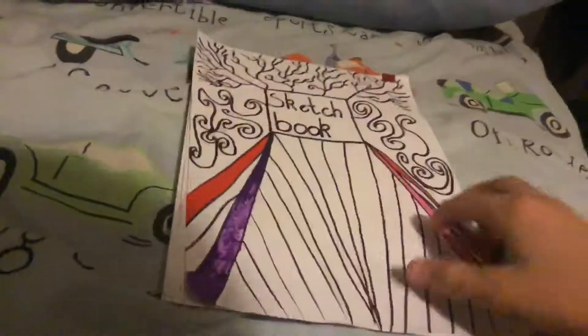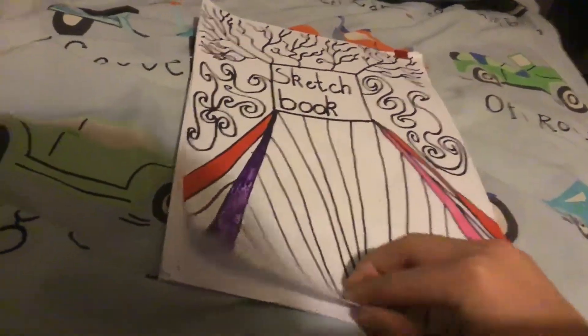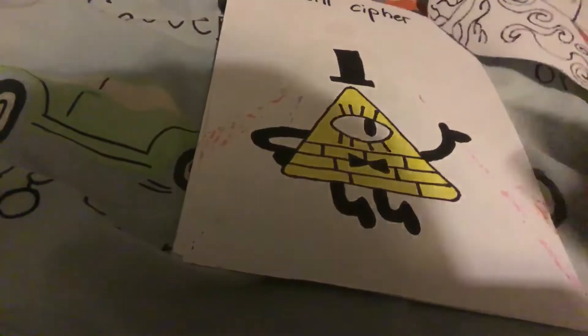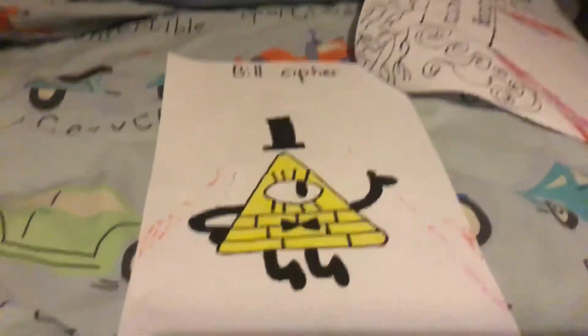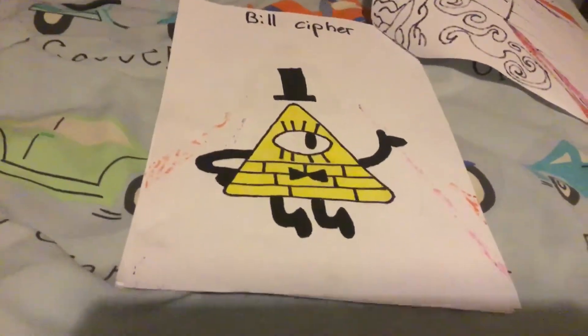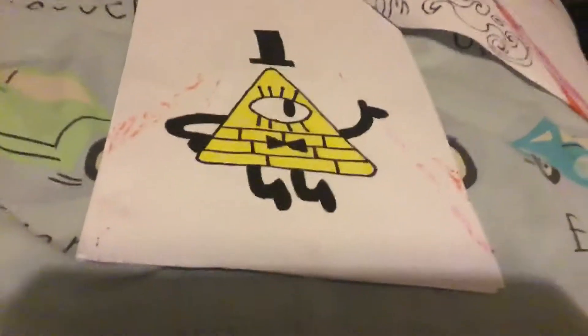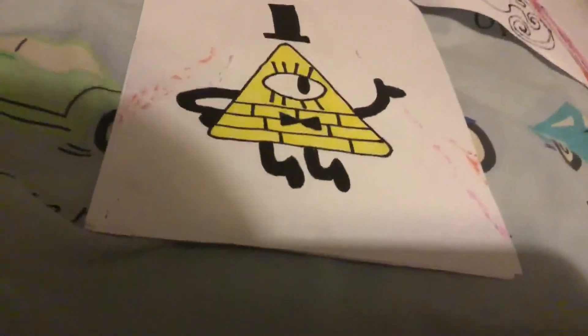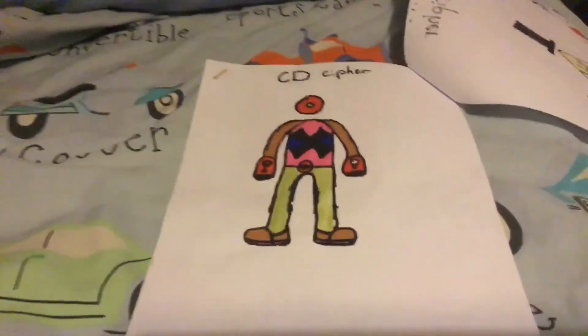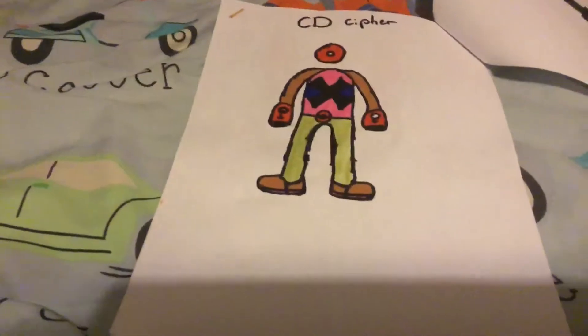The first picture is someone from Gravity Falls the TV show. I really like this one because it's quite a cool person, a bit like the Illuminati. The next one is someone I just randomly created — I don't know why it's with Bill Cipher. I don't know what colors I put on them.